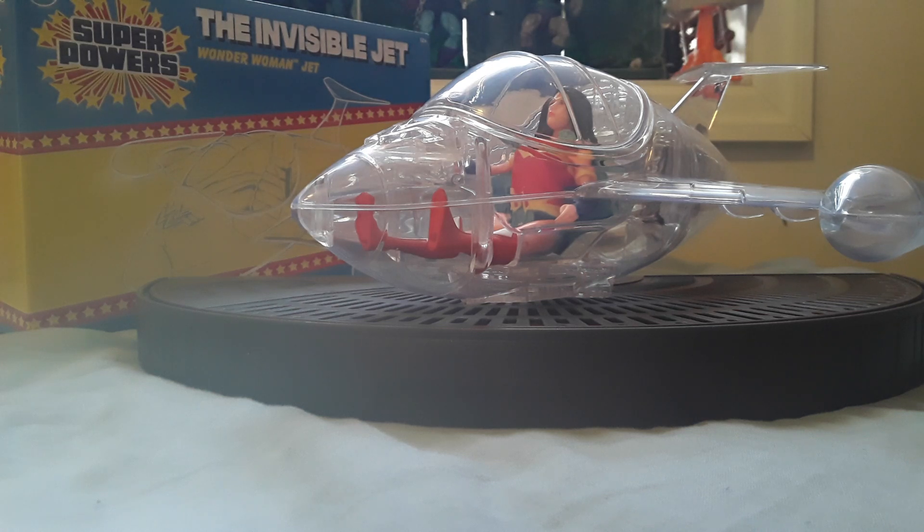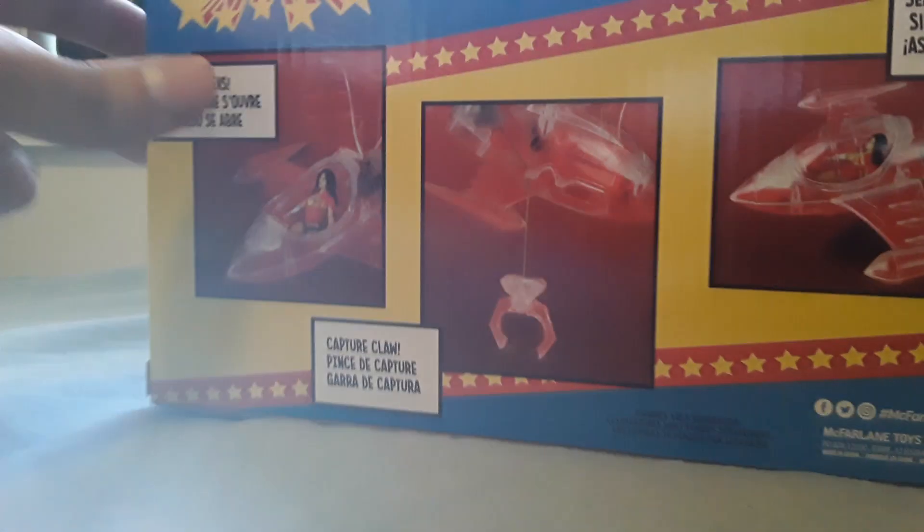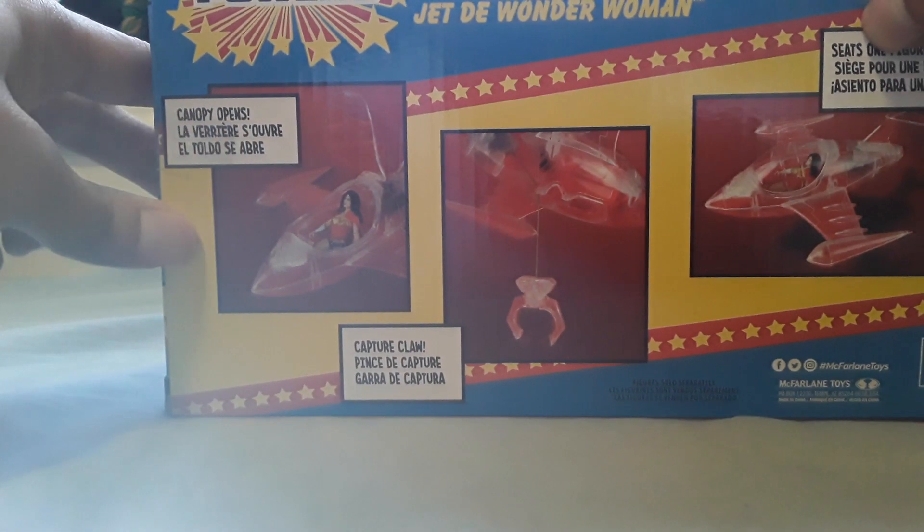The following is a review on the McFarland DC Superpowers Invisible Jet. This is the box it came in. DC Superpowers. It also explains how to put the figure in the canopy.